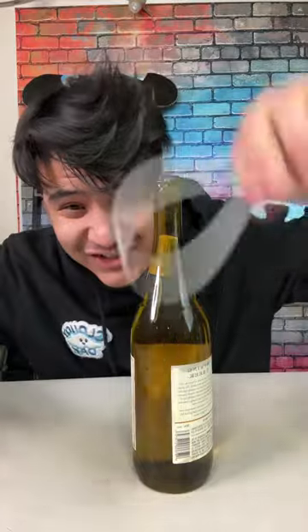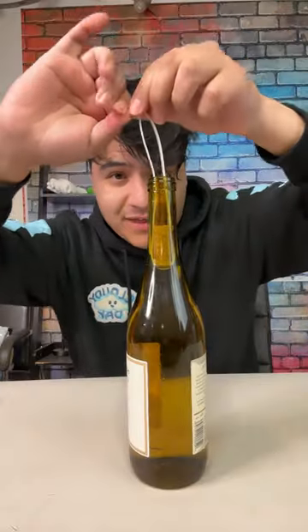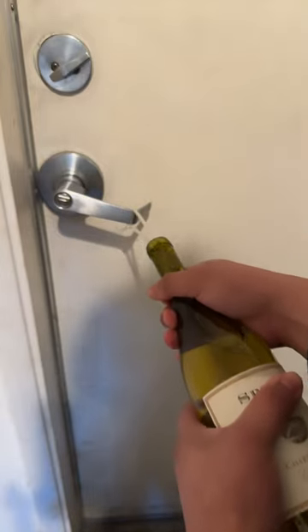Okay, now the hard part is trying to catch the cork. Oh, I think I got it. Then you just zip it, and the last step is to just loop it around the doorknob and pull. Here we go. Oh, it actually worked!